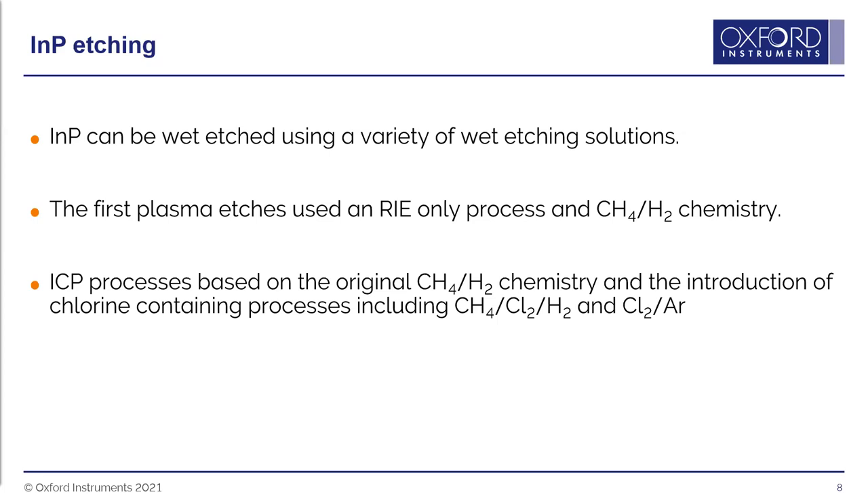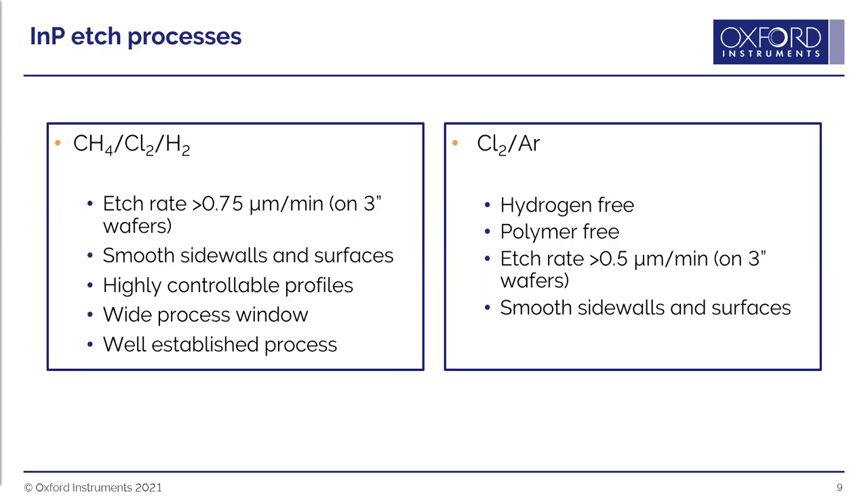Processes were then introduced that contain chlorine. These allow for lower or even zero polymer, and have much higher etch rates than the original methane-hydrogen chemistry. Two chlorine-containing processes are discussed today: methane-chlorine-hydrogen and chlorine-argon, each with their own advantages and disadvantages.